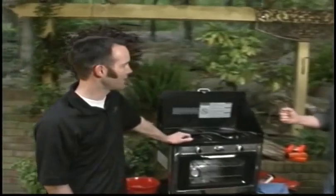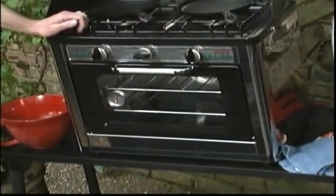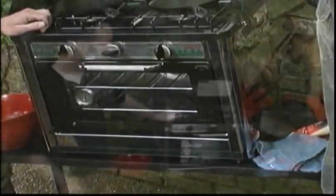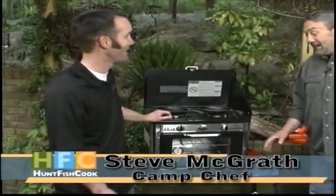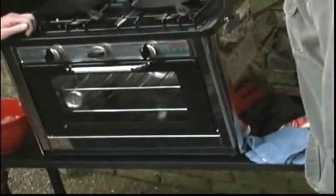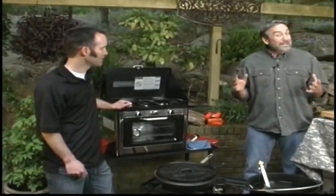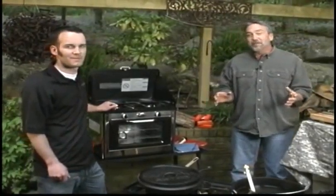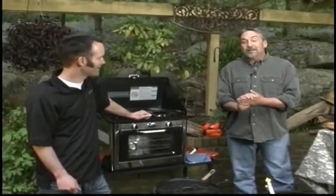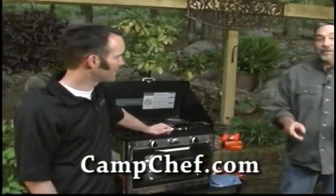It is just what it looks like — a camp oven. It's propane powered. You can bake, cook anywhere you are — duck blind, in the outback, wherever you're at. We're going to bake some cookies today. My relationship with Camp Chef goes back a long way. When I had a show called Sporting Chef, we did a show cooking in a duck blind with a Camp Chef stove going back 10, 12 years ago. I've been a big fan of their product. If you want to know more, campchef.com.